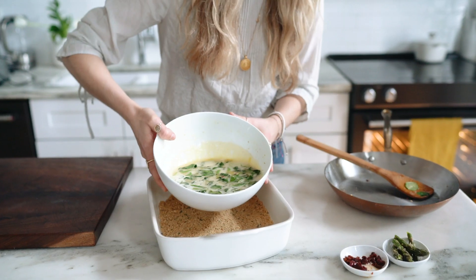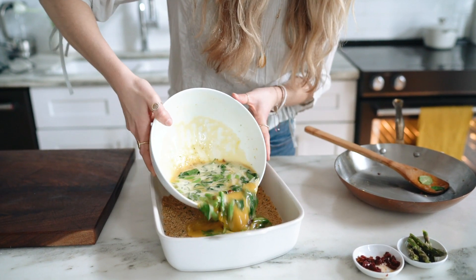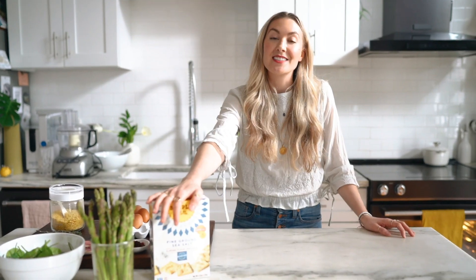Hey guys, Mikkel here of Nutrition Stripped. I am really excited to share with you a super delicious veggie egg bake with an almond flour cracker crust. I know that sounds a little complicated but I promise it's really simple, and I'm really proud to be partnering with our friends at Simple Mills.